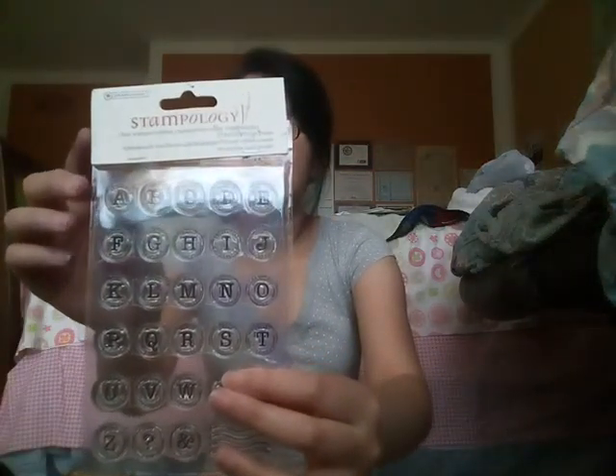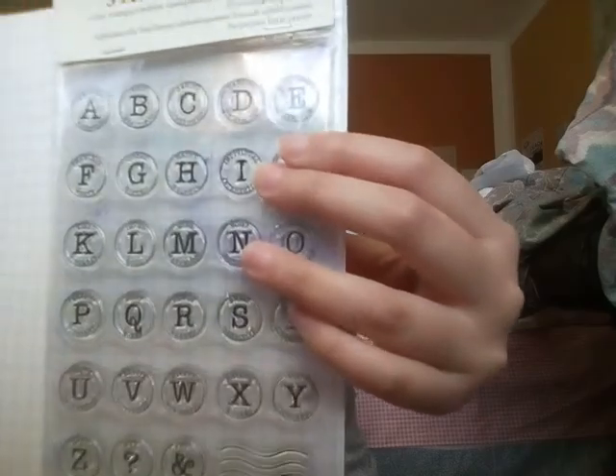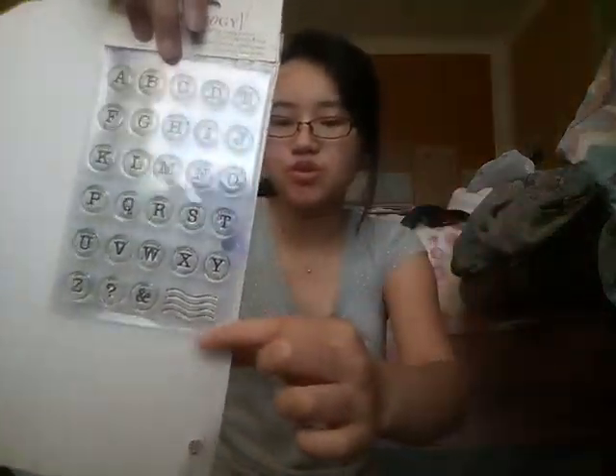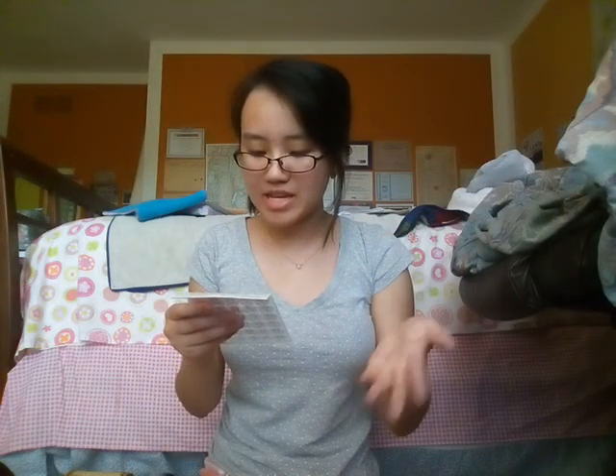The next three stamp sets I got are from Stampology from the Autumn Leaves brand, and these are all in the same mail set. This one is just all the alphabet, plus a question mark, an ampersand, and a little postage squiggle stamp. What's cool about these is that they have words within each letter — for A there's Amazing and Adorable, B has Best and Beautiful, and so on. Just two different words for every letter.